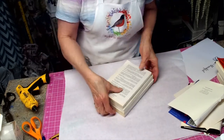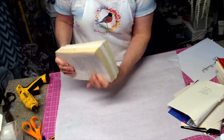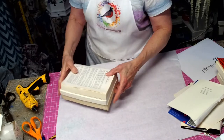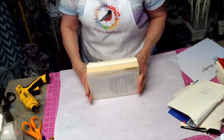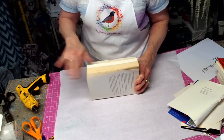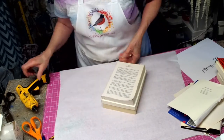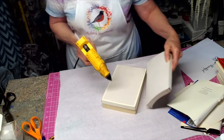We're going to stack them like that. The best thing to do is stack them this way because you want them level. Don't worry about the back side — this will be the back side. What you're going to do is glue them.